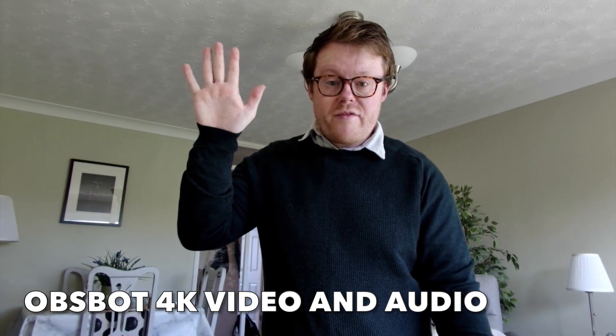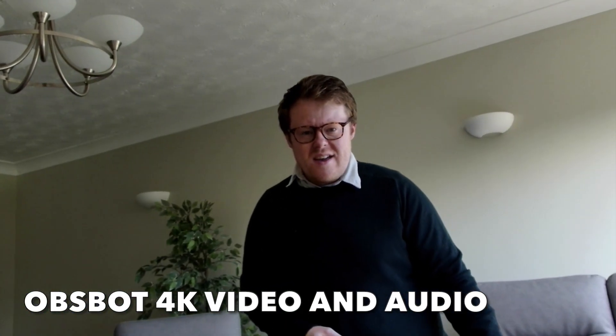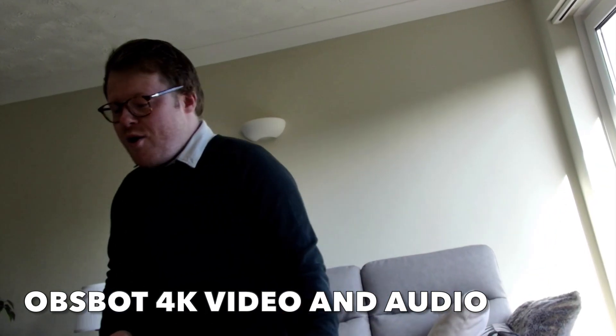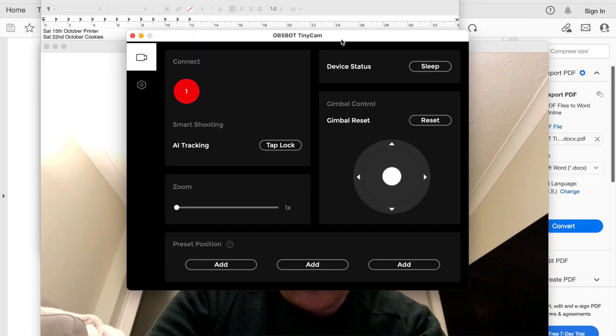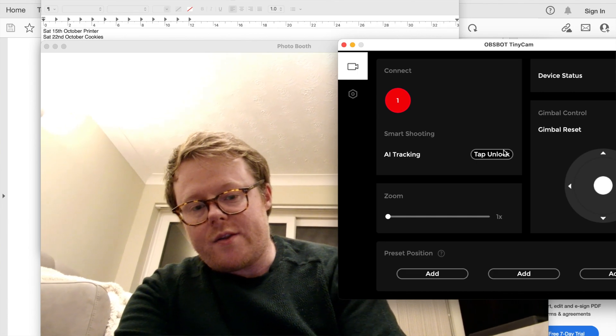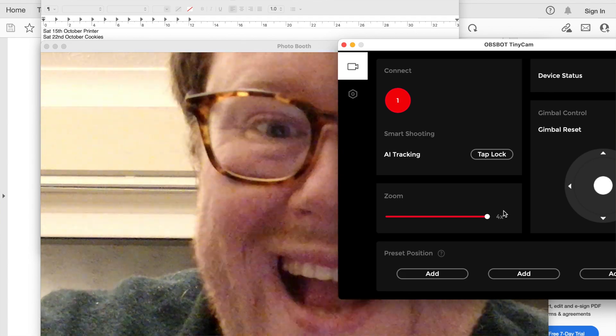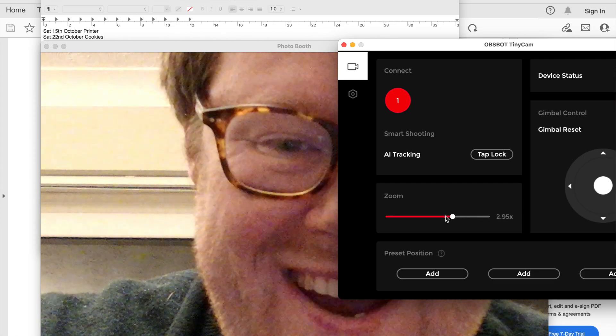So here is some footage of me during the day. Doesn't it look even better? If I use my hand gesture, it will find my face and focus on it. This is filmed during the day — you can see the picture quality is even better. How far around can I actually go? You're never going to want to go that far. This is the OBSBOT Tiny cam software. You can see we're connected. We've got an AI tracking lock here — tap lock. It's locked onto my face by the looks of it. We've also got the digital zoom as well. It still looks really good.